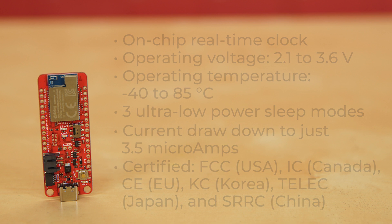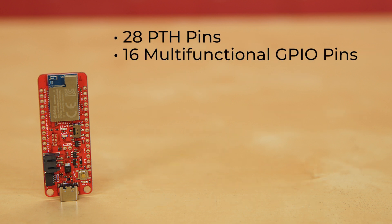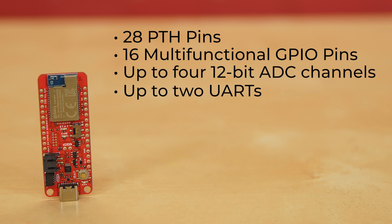The Thing Plus, or Feather Footprint board itself, gives you 28 PTH pins, including 16 multifunction GPIO pins, allowing up to 4 12-bit ADC channels, up to 2 UARTs, an available SPI bus, and an available I2C bus.